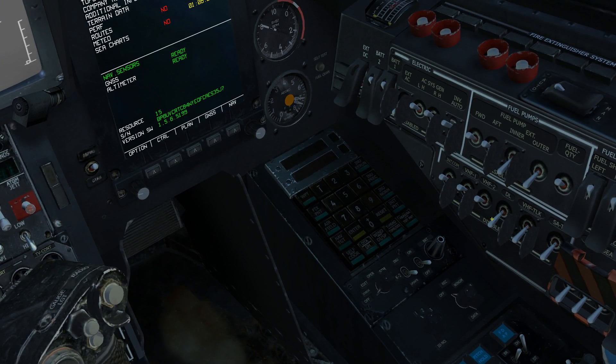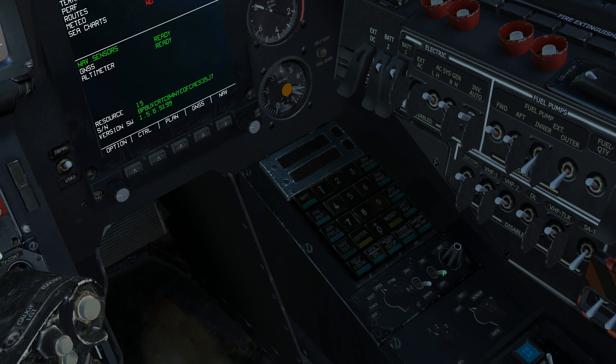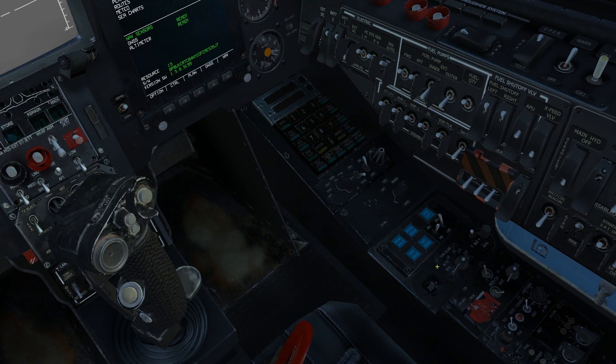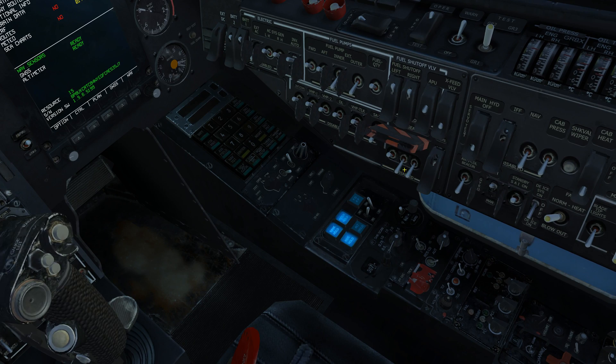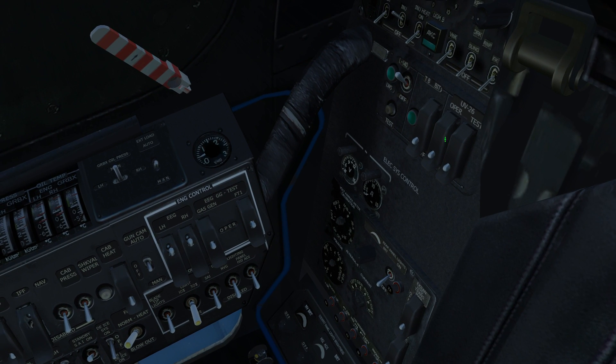Now we're going to start switching on the rest of the radio equipment, which is part of the data link. If you're flying by yourself you can leave this as-is. If you're flying with others, the flight lead takes number one and switches to commander; if you're the wingman, you do two, three, or four and put it down as wingman. We've also got the heading, bank, and pitch hold, the ejection seat system, and if we look on the back there's also a switch for the L140 and the UV26, which is on the right shoulder.